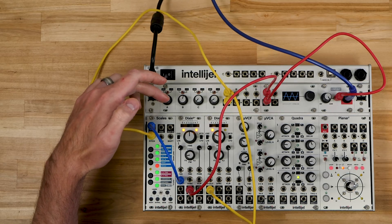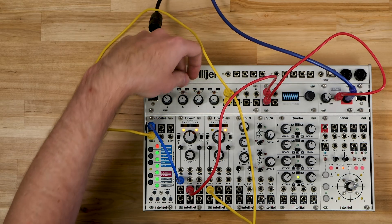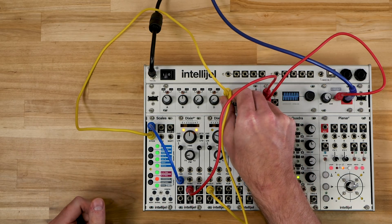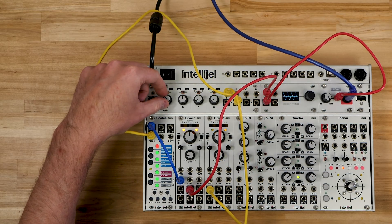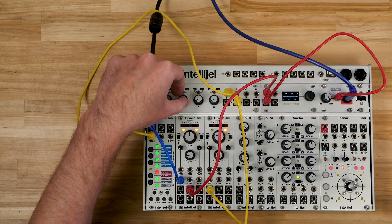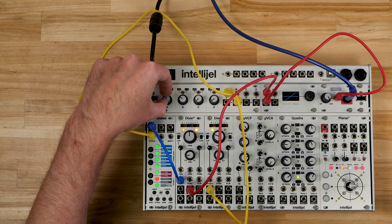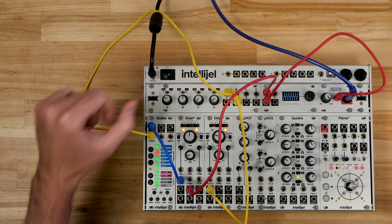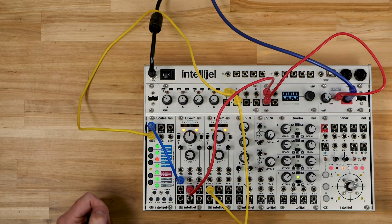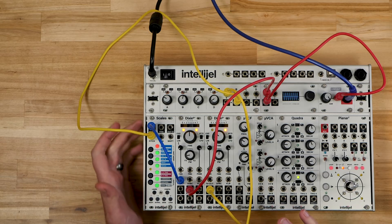Another cool thing about Quadrat is the channels feed from left to right. You'll notice this channel is set to be an attenuverter — that's what the plus/minus side of the switch means. So if I take the output of channel B, I still have channel A attenuating the range, and I can use B to offset the range up or down. We can use these two knobs as well as the rate of the Dixie to control how this melody sounds coming out of Scales.